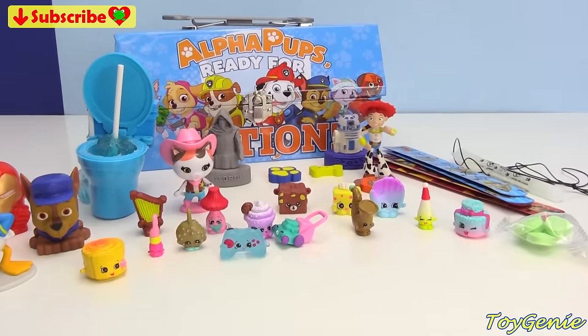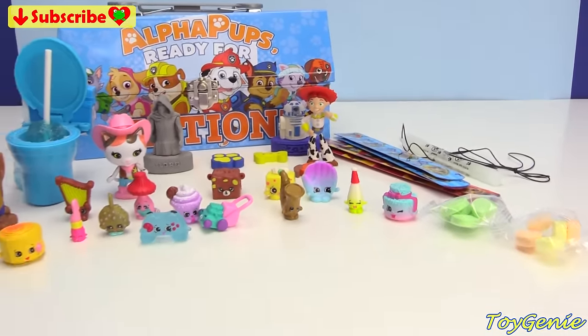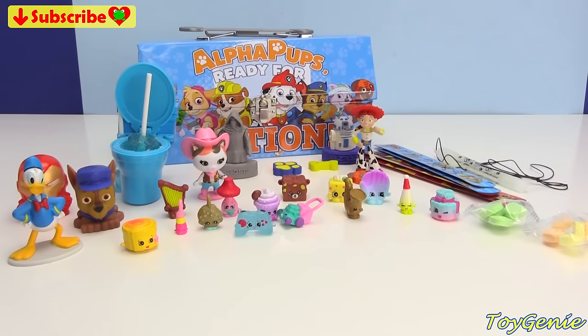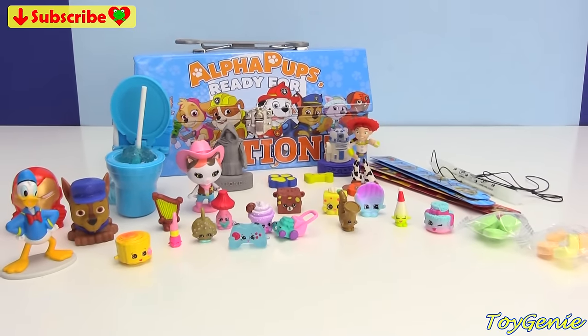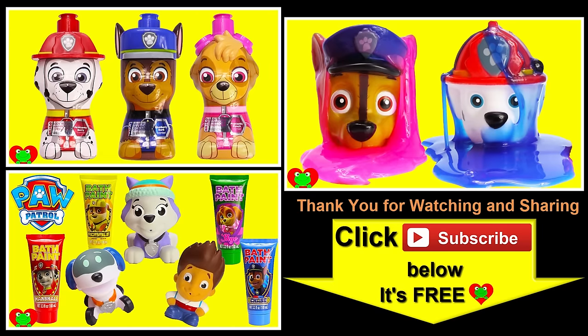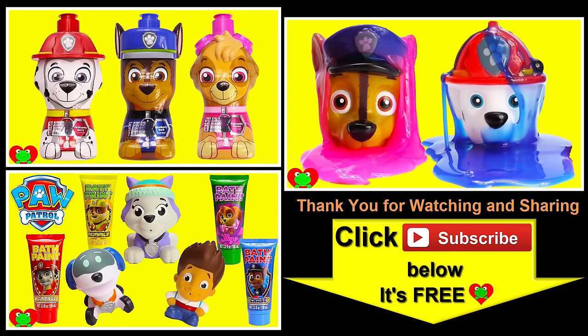Well guys, that's it for this video. So let me know in the comment section what was your favorite thing that I opened today. See you guys in the comment section — bye bye for now! Thank you for watching the Toy Genie channel. Be sure to give this video a big thumbs up, and don't forget to subscribe and stay tuned to see a lot more super smiley awesome toys and surprises right here with the Toy Genie. Thanks for commenting, and until next time, be happy and keep smiling.